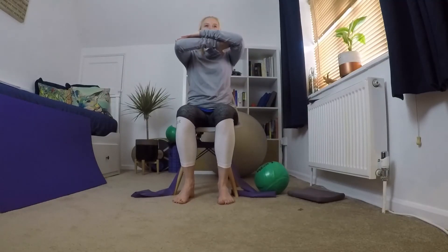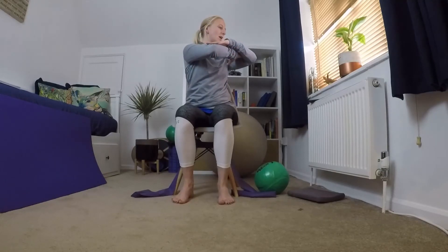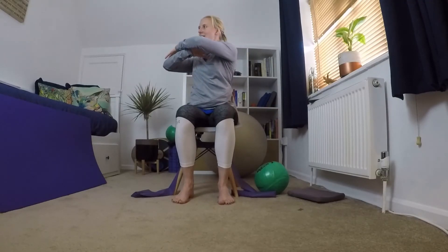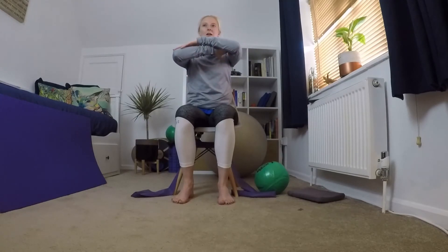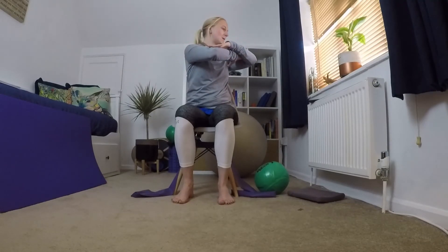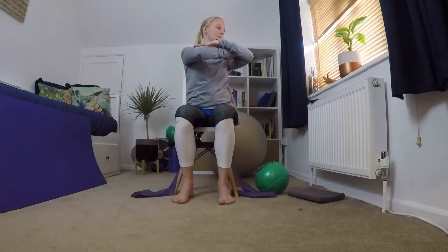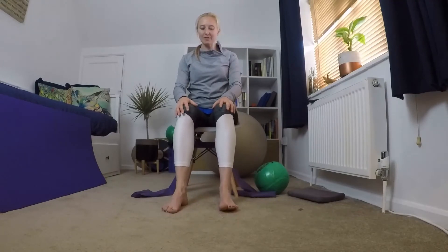Bringing your feet back underneath you so you feel stable, we're going to look at spine twist. Bring your arms up and rotate to one side, come back to the middle, then the other side and back to the middle. We're just mobilizing through that mid spine — a lovely warm exercise getting some mobility into that spine. One more to each side, then bringing your arms down.